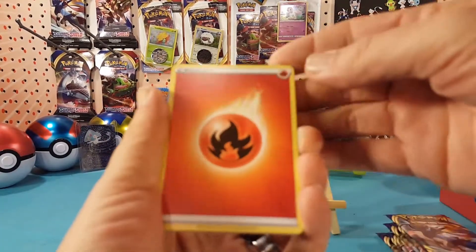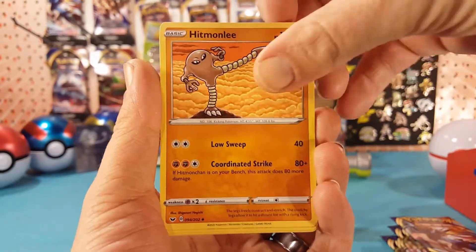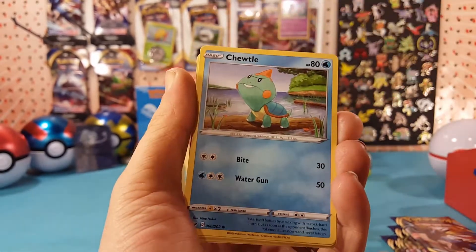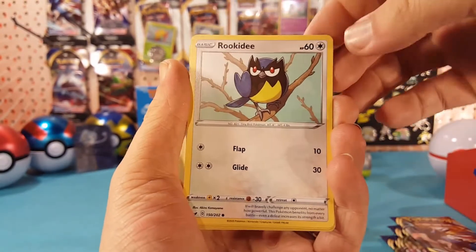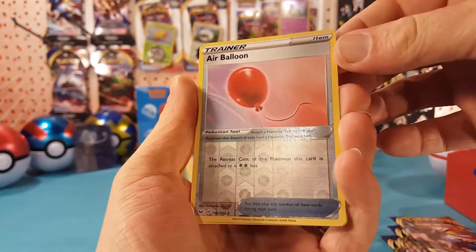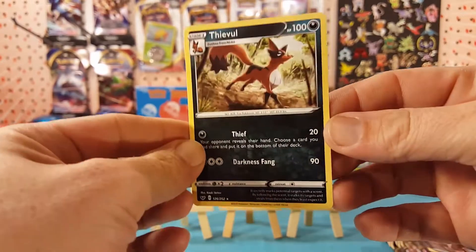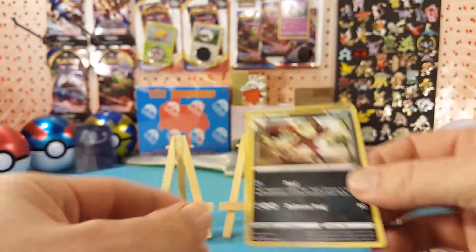Pack one: fire energy, Hipmonlee, Rare Candy, Lucky Egg, Cottony, Choodle, Ryhhorn, Rookedy, Crabby. Reverse is an Air Balloon, and Thievul for the regular rare. This is the regular rare — that is the first time I am seeing that card, very nice.